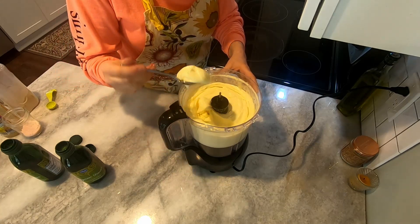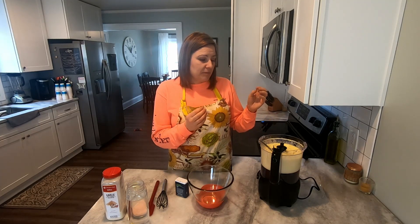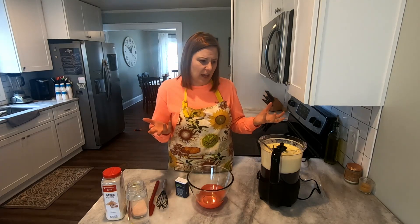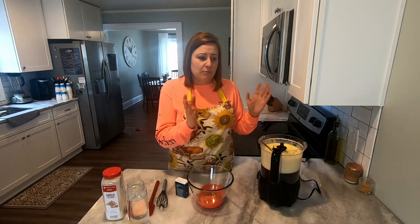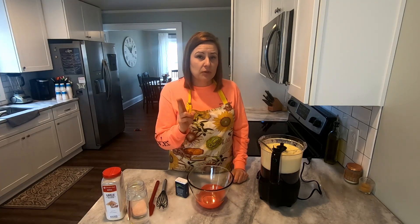Look at this mayonnaise — it made a whole bunch of it and it is super thick and so delicious. Now, here is my tip for if you mess up your mayonnaise: if you poured the oil in too fast, or whatever you were using overheated, and now you have an oily blobby mess — kind of like cottage cheese with clumps — don't throw it away. Take all the messed-up mayonnaise out and put it into a bowl.